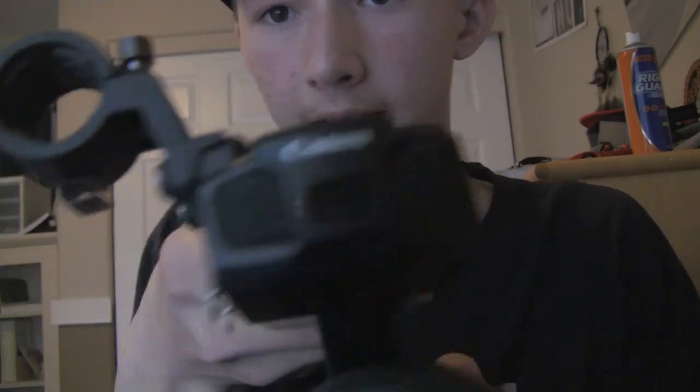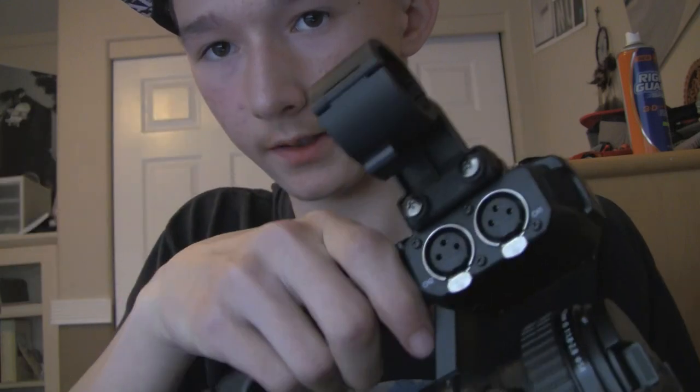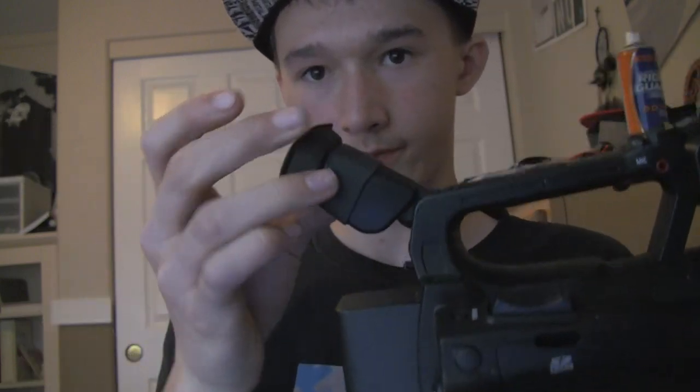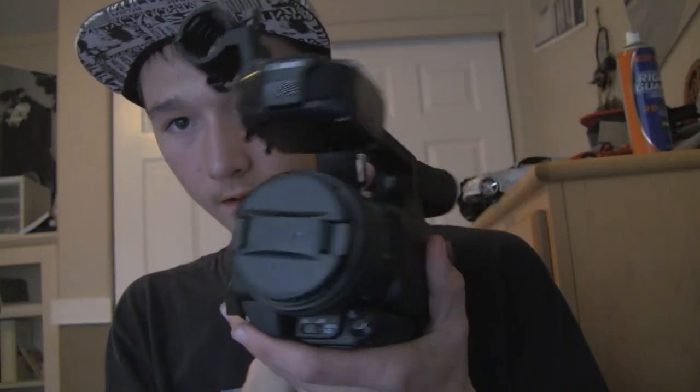3.5 LCD, dual XLR inputs, focus ring. It's an all-around wonderful camera.